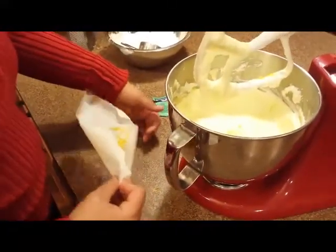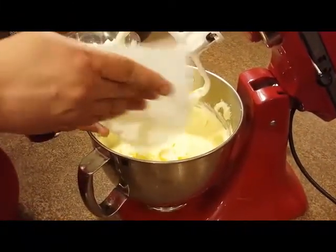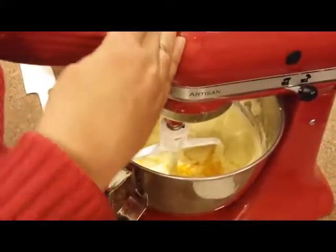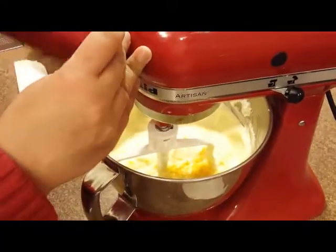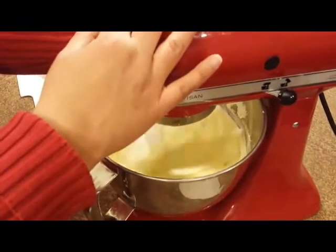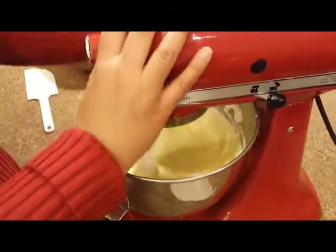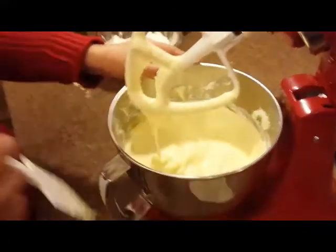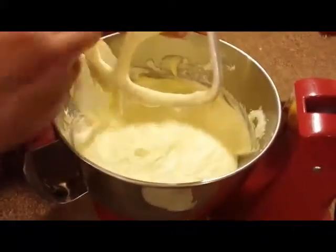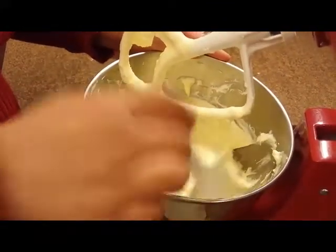Let's just add the lemon zest at this point — all in there. I find that using parchment paper is so much easier. You might notice that your batter may look a little bit curdled — don't worry about that, that's okay, just continue to do what you're doing. We're just going to give this a little mix because our eggs are already incorporated, so we just want to incorporate our lemon in there. Now we're going to scrape off the sides and make sure everything is incorporated before we add our flour.